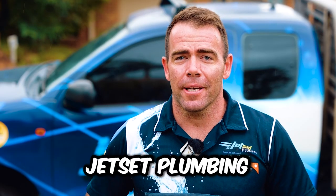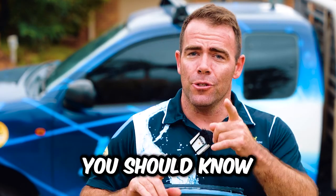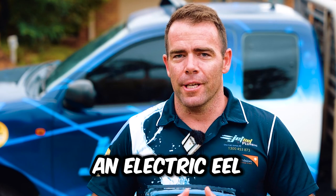Hey guys, Jem from Jet Set Plumbing. Today I just want to go over the five things you should know before using an electric eel.